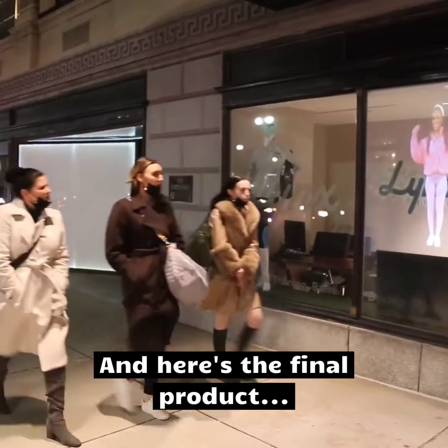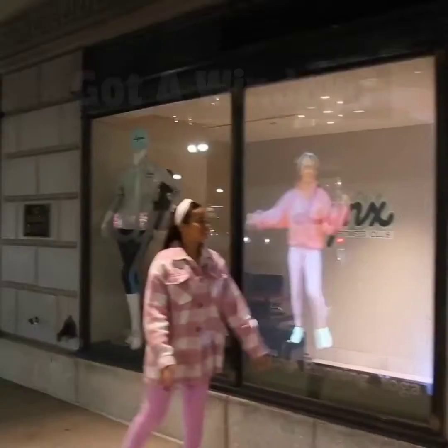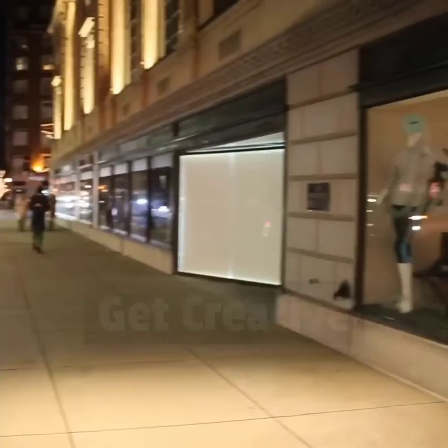Hopefully, this inspires you to get more creative with your storefront, office windows, and event spaces. Check out the final product here.